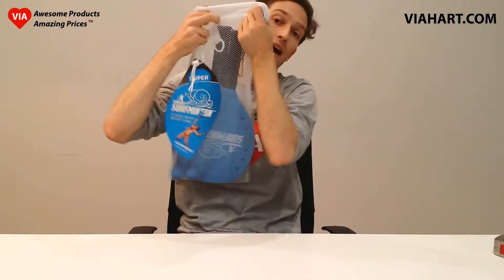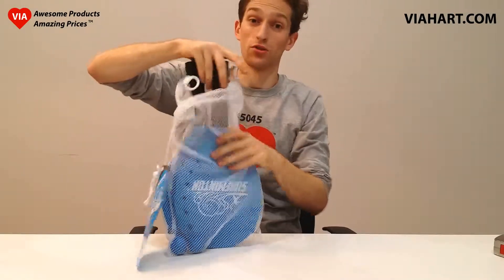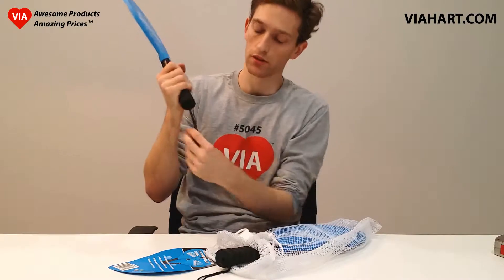It comes in this really nice mesh bag which is reusable, good quality. The paddles are screen printed on both sides and have a nice EVA foam handle including a wrist strap.